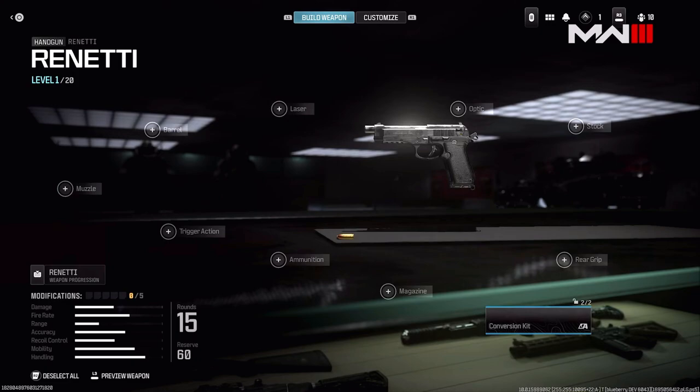It looks like this was kind of just copied and pasted with the new guns. It does say 'build a weapon and customize' on the right, so we are getting customization, which was already a known fact but now confirmed. They brought back levels — Handgun, Rennetti, level 1 of 20 — the same way as Modern Warfare 2.